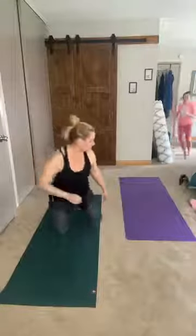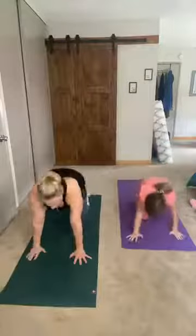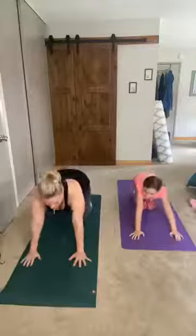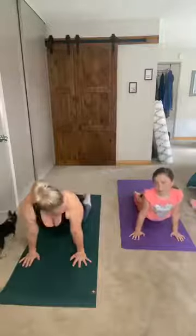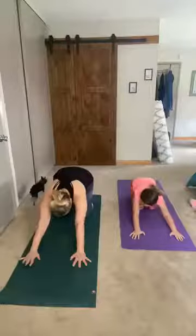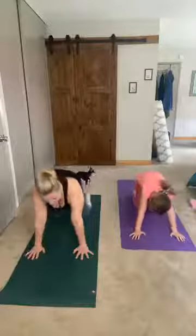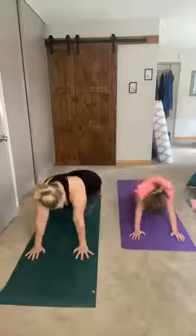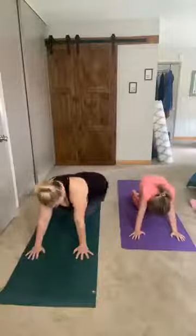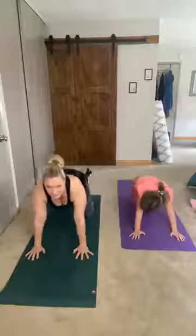Hi Carrie! We're gonna go ahead and start. Let's begin in a tabletop position and just move back and forth from the front to the back of the mat — front and back. Go ahead and stay still and just move your hips back and forth. Nice job Morgan!